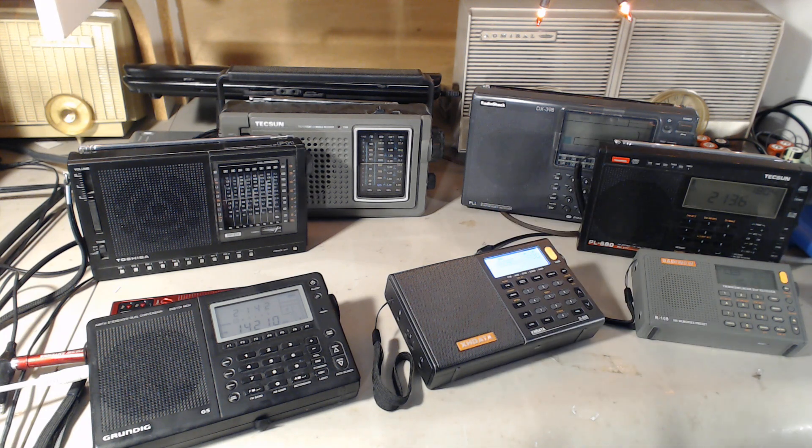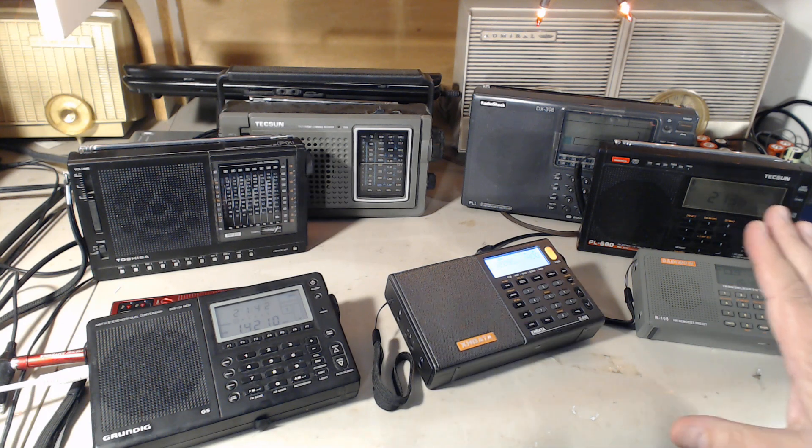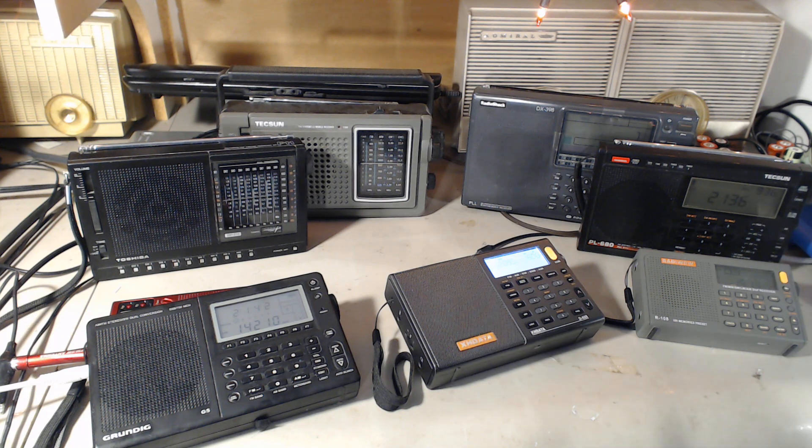Tomorrow, October 16th, on the live show, I'll be keeping this setup. We'll be talking about portable receivers — their features — and of course we'll be using the loop antenna and testing with these radios. Tomorrow is a special show for that, and it's worth going through what features you want in a portable radio and how much you should pay.